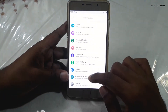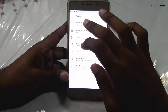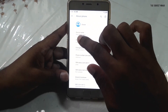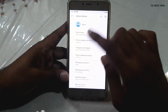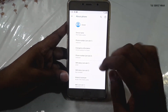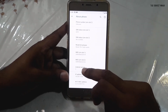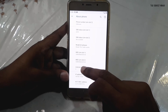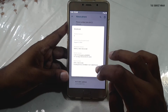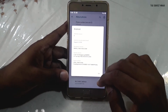Going back to System and About Phone — it will say PHH Treble Vanilla as the device name, which you can change. If you see the Android version, it shows Android 9. The build number is an unofficial build because official GSI images have some issues right now.